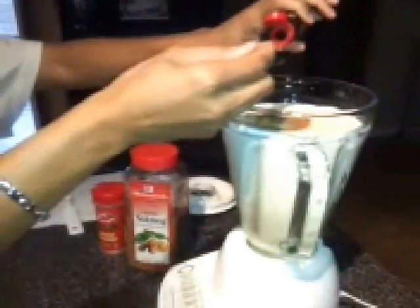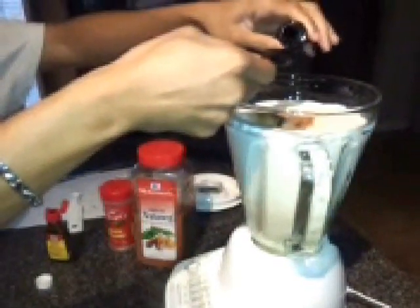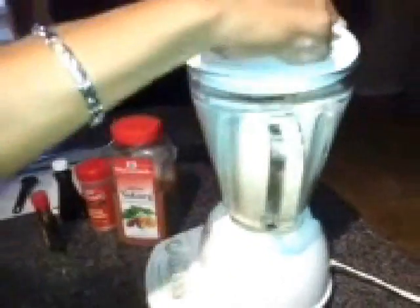Next, we will be adding in our rum extract. I used about a teaspoon of the rum extract. If you don't want to use the rum extract and prefer to use the real thing, go right ahead and use that rum. Next, we'll be adding in our vanilla extract — pure extract, not the imitation. You don't want to mess this drink up using imitation vanilla. It just will not do it any justice.